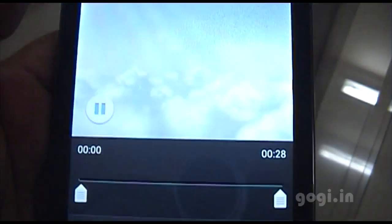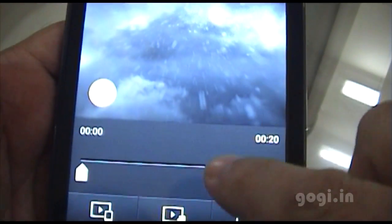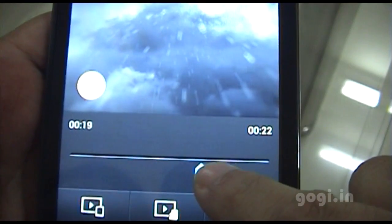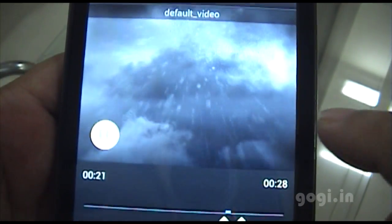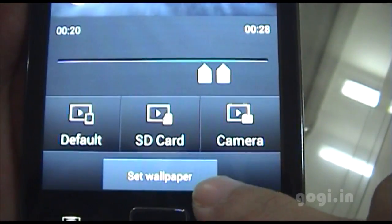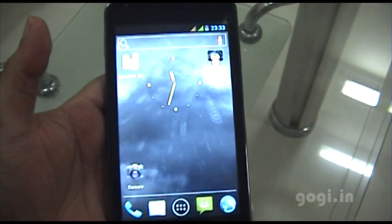There is another interesting feature called video wallpaper. You can use any video clip, select the start and end point, and set that portion as your wallpaper — so you have a looping video clip as your live wallpaper.